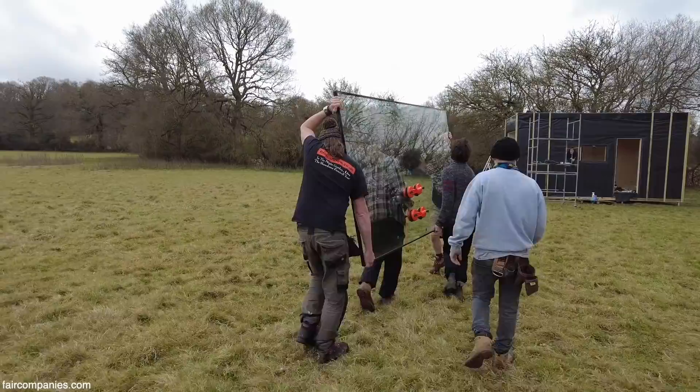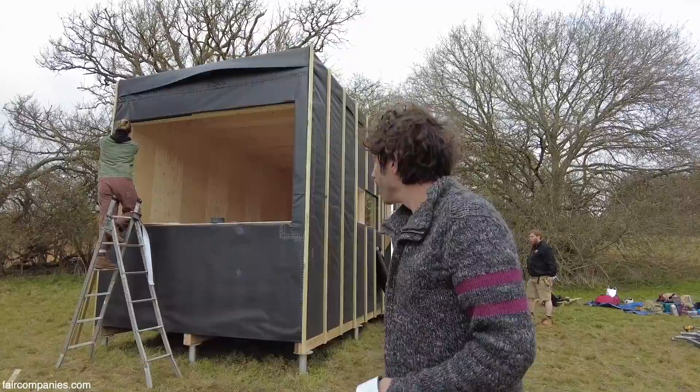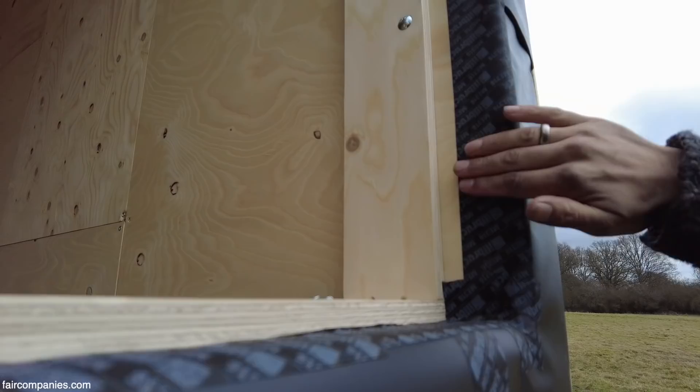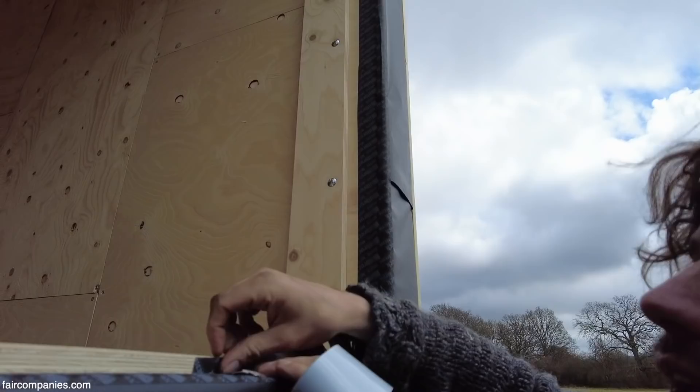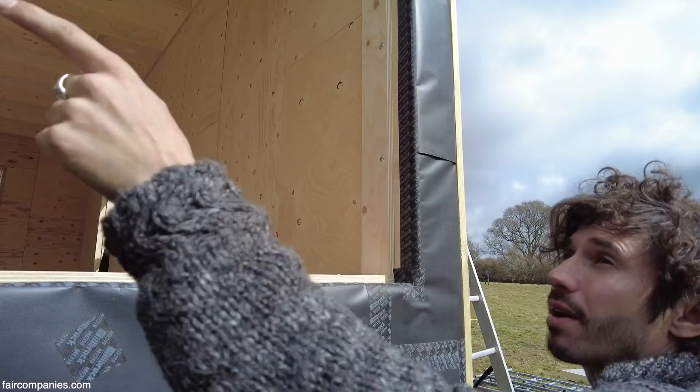Next is the membraning of the windows. We started off by membraning over the whole thing and then do a cross cut in the middle. We want to leave enough membrane so that it goes up and inside the window frame. We've started to tape all the way up the inside, and we want a second layer as well to make sure any water which gets in behind the glass doesn't go into the window sill behind. Once we've gone all the way around, we'll be ready to put the glass in.